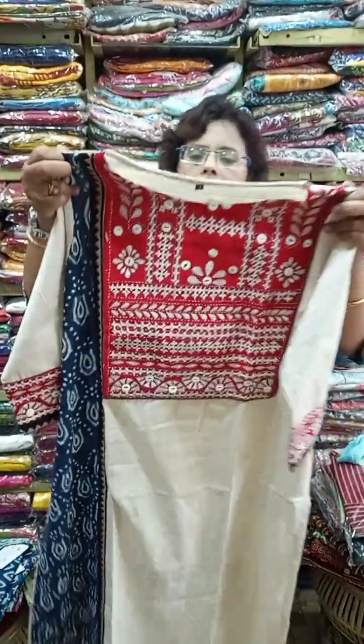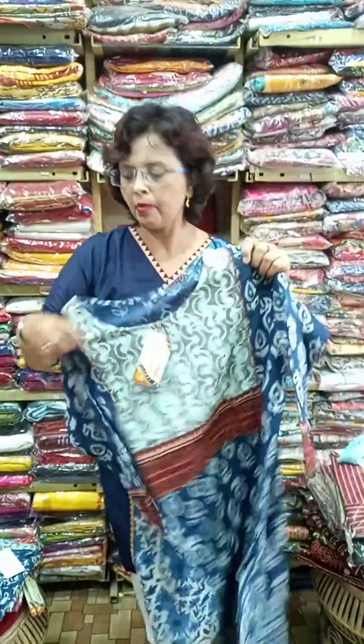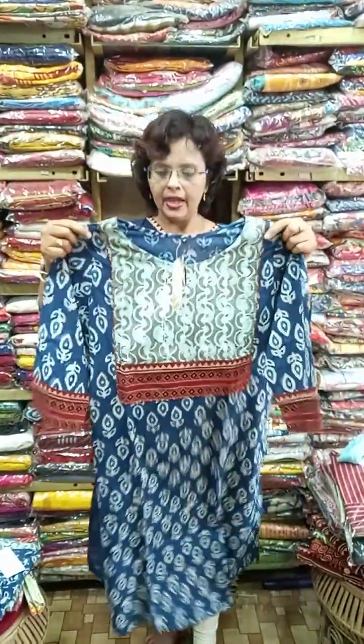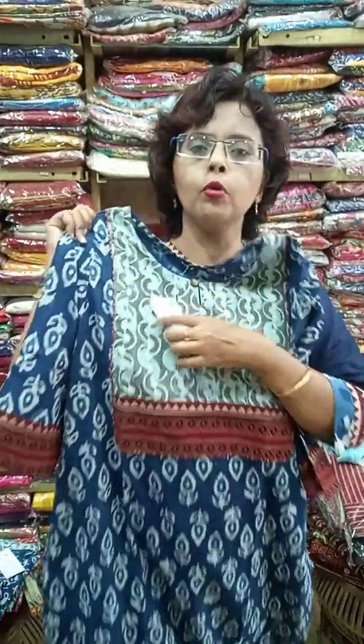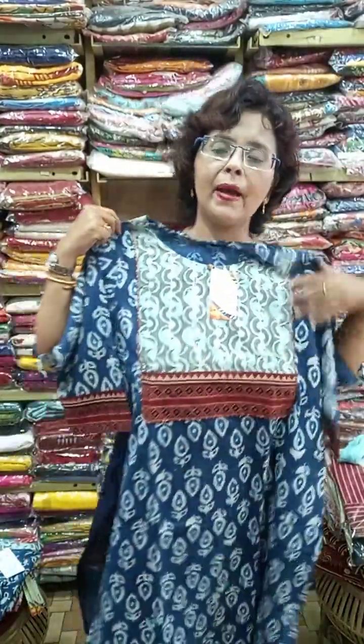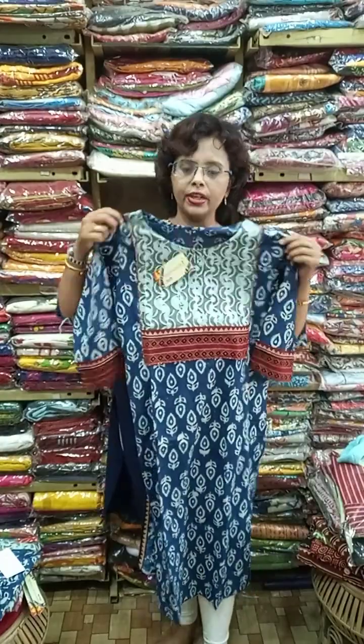All these exclusive kurtis are in the range of 750 to 950 — maximum within 950, though some pieces are above that. This next one is pure vegetable dye with indigo and dabu block, with an ajrak patch and another ajrak patch — pure indigo mix and match.